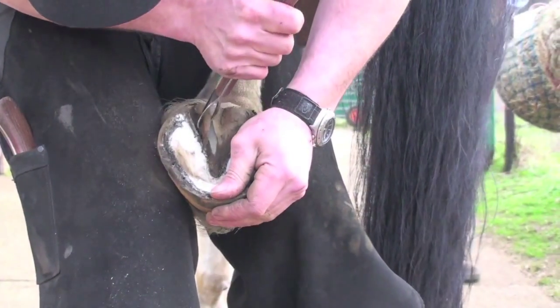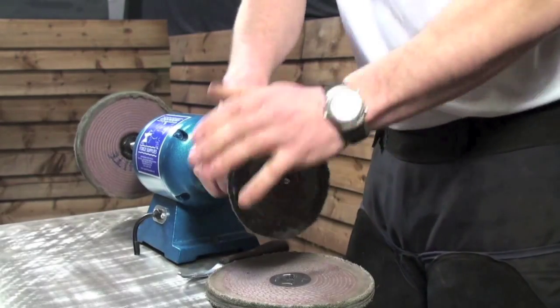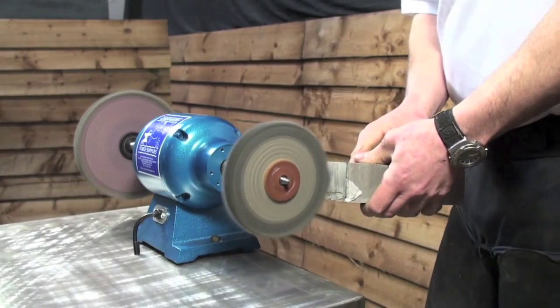Get your tools sharp and then keep them sharp. You can swap from one mop to the next really quickly. The wheels and compounds will last a long time. It's best to apply little and often.